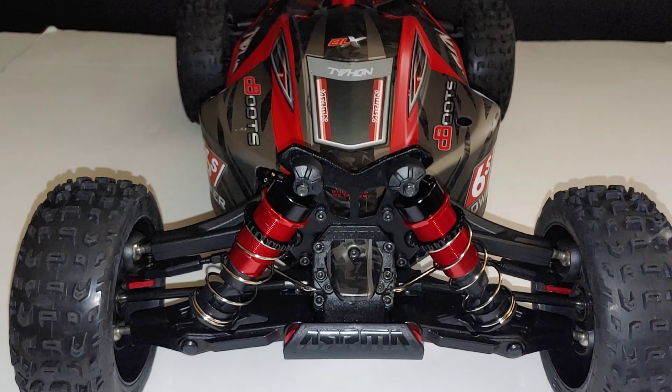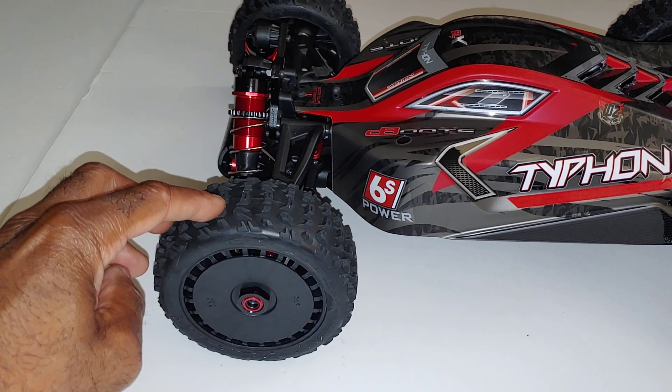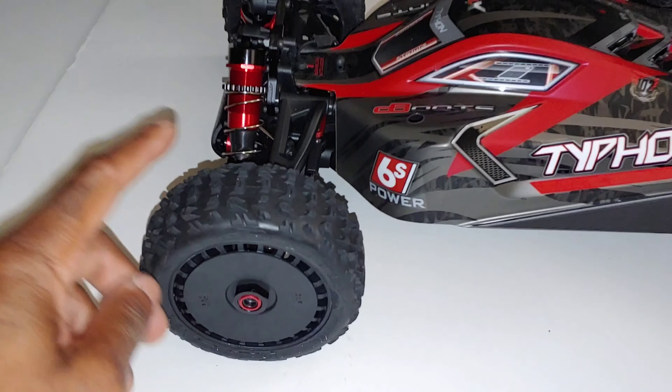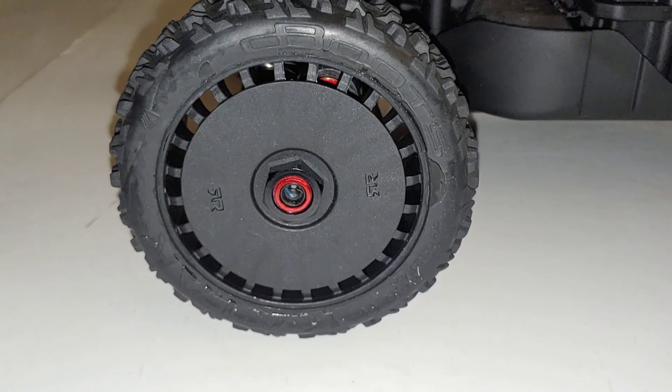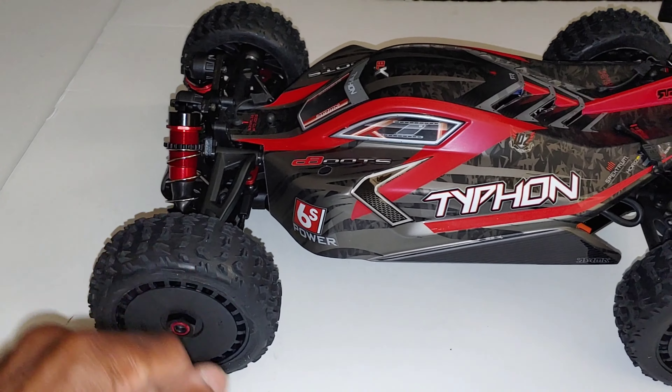The tires and wheels are a little bit larger than your standard buggy tires — not by much, the diameter is just a tad larger if I recall. The tread looks pretty good — they're all-purpose tires and wheels. We're going to definitely get these out, run them down, and then replace them with something else.